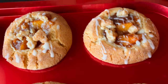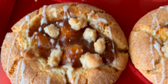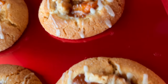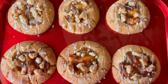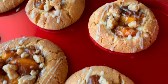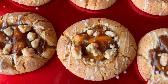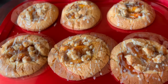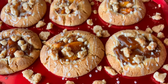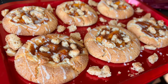Here they are — these delicious and scrumptious peach cobbler cookies that taste like heaven. They are so good, y'all need to give this recipe a try! You can store them in your refrigerator in an airtight container and enjoy. If you liked this video, please subscribe and hit that like button. Let me know in the comments how your cookies came out — hope to see you in my next video!